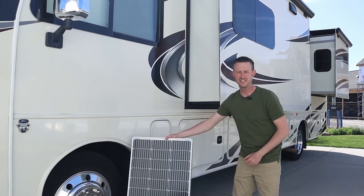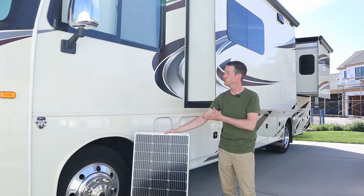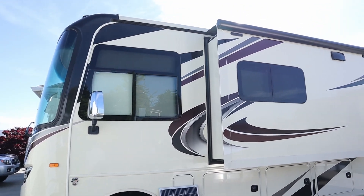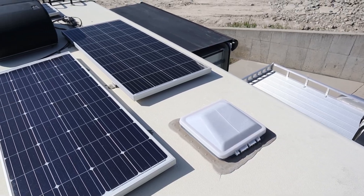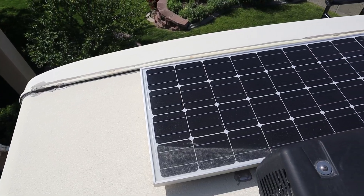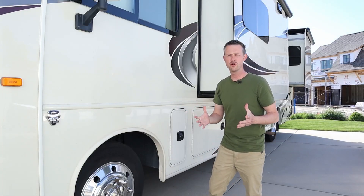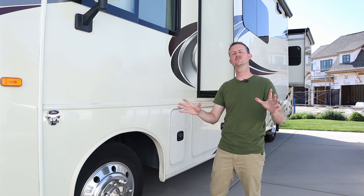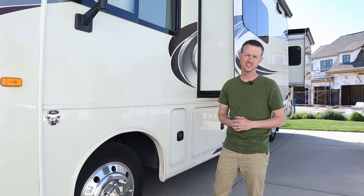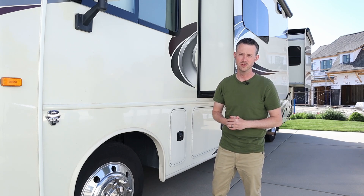Hey everybody, welcome back to a new video. In today's video, I'll be showing you how easy it is to add extra solar panels to your trailer or RV. This is actually my dad's motorhome. He already has a few solar panels installed on the roof. Sometimes the panels on the roof are shaded from trees or the weather isn't the best, so he's wanting additional solar panels to deploy on the ground for more power.